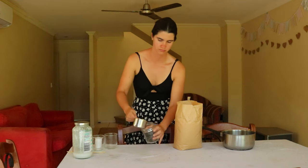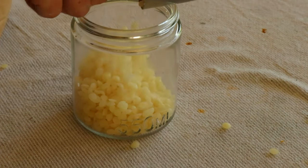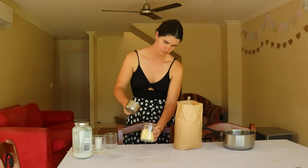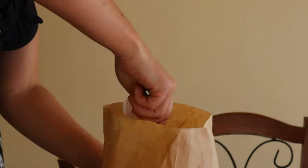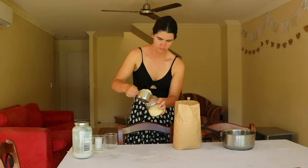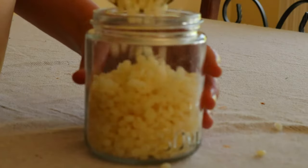Beeswax, on the other hand, is much easier to source and provides a longer lasting candle as it burns at a much slower rate compared with soy wax or paraffin wax candles. Beeswax candles can also be especially helpful for those with allergies, as they're good at removing common allergens like dander, dust, and mold from the air.